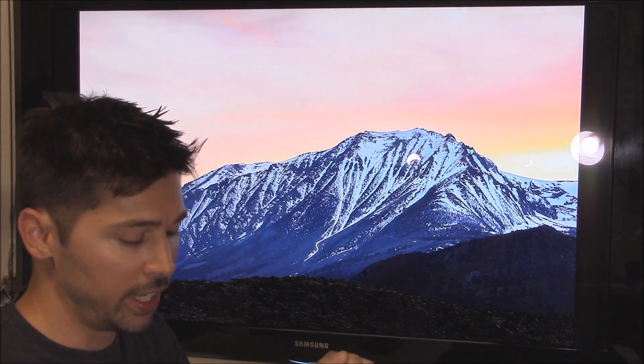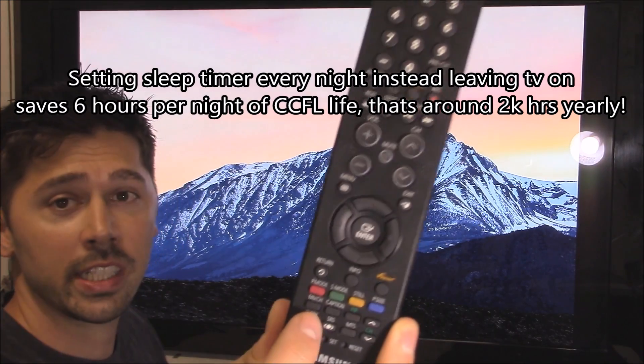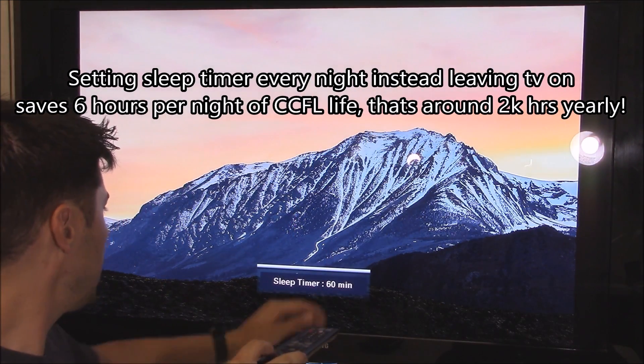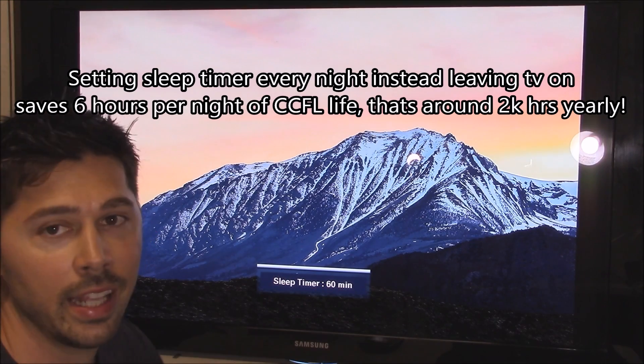One way to extend life on your LCD TV is when you go to bed, just set the sleep timer. Hit the sleep button right here and select the sleep timer to 60 minutes, and the TV will shut itself off.